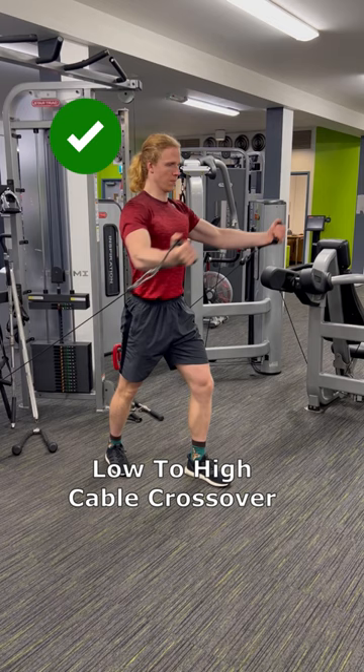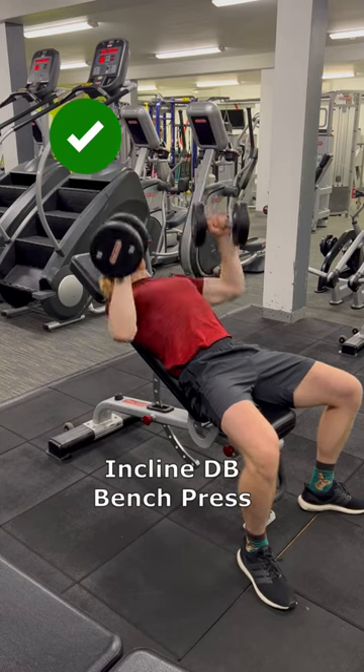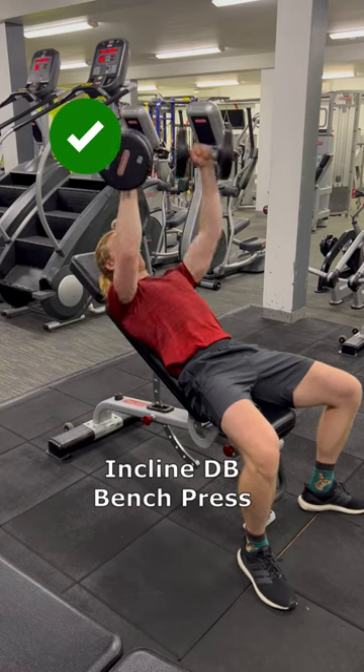Low to high cable crossover to really isolate the upper chest, and a classic incline dumbbell bench press for mass building.